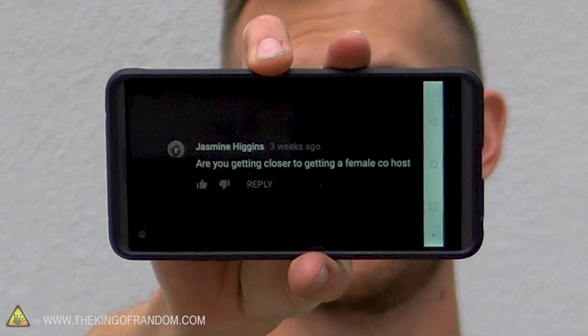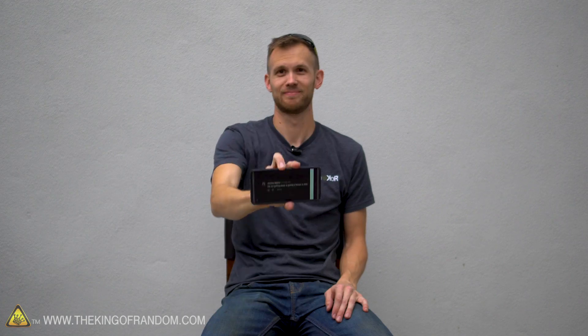Jasmine Higgins asks: Are you getting closer to getting a female co-host? Yes — I don't know if we'll keep that in.